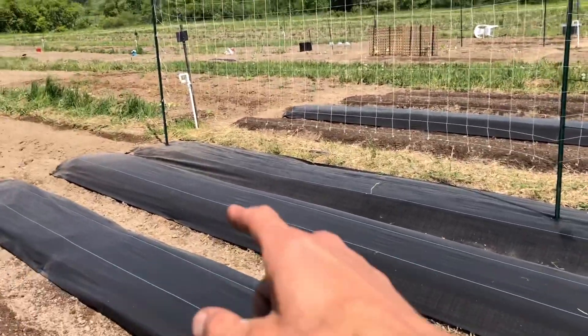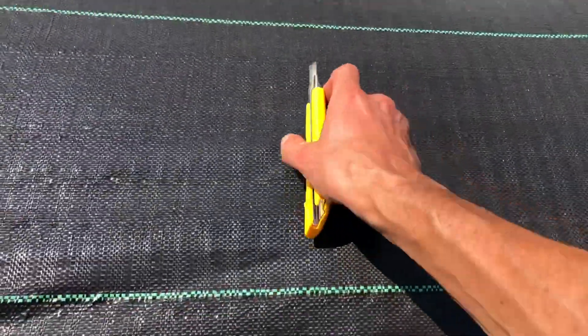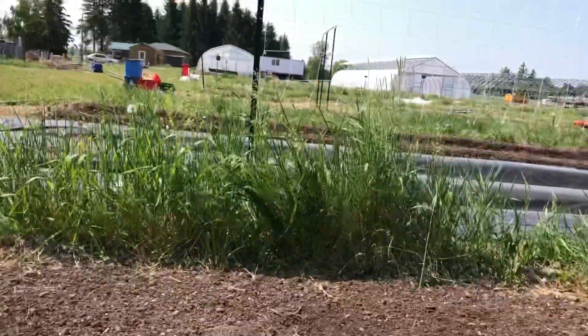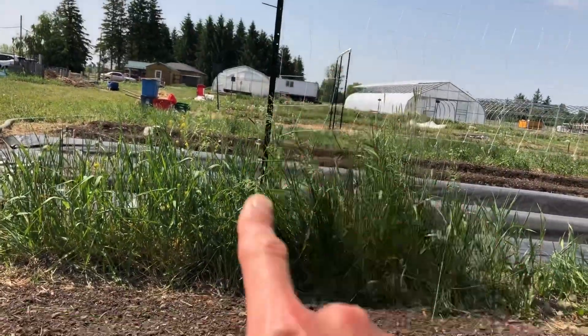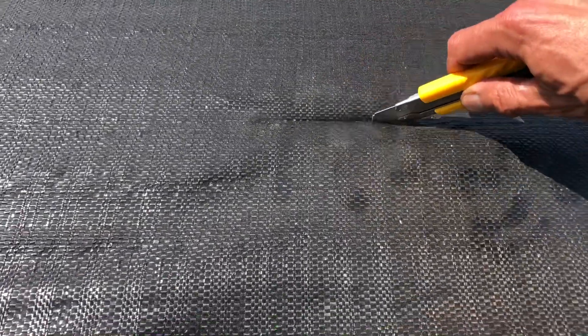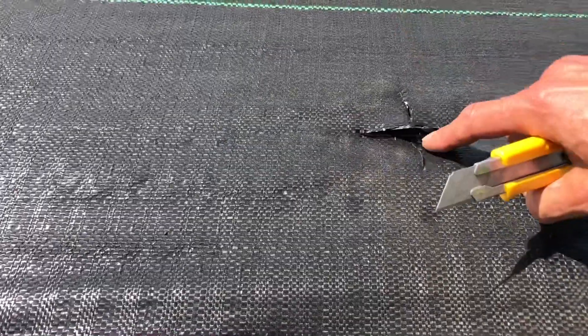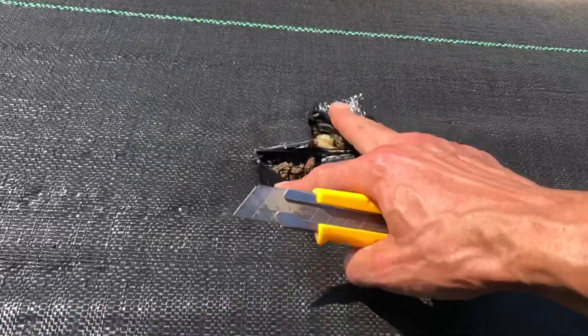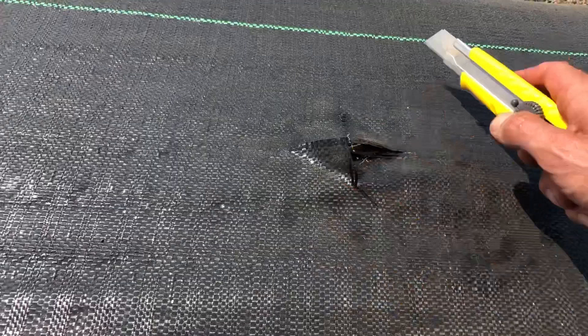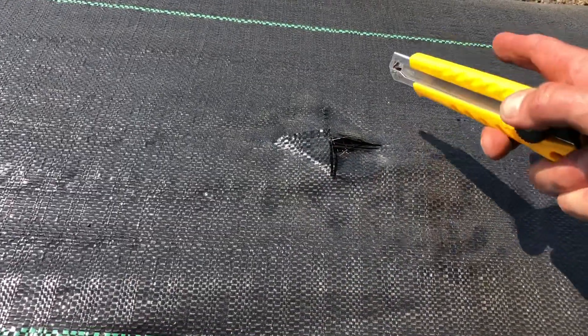Now we're going to move on to the cucumber bed which is back there. It's super easy to work with this stuff — all we're doing is lining it up with the T-post from the other trellis. Get your box cutter and all you need to do is just a small X, because all we need is a hole big enough for the T-post. We don't want weeds to come through, so the smaller the holes, the less chance we have to deal with weeds.